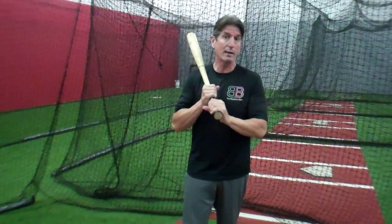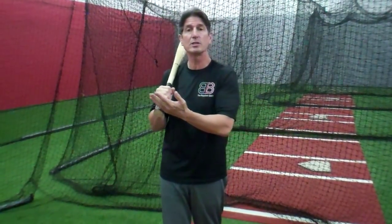Everybody that I know of, and especially Major League Baseball players, that is their type of swing. There are a few guys that get a little long in their swing, but the pros — the majority, 95 to 99 percent of Major League Baseball Hall of Famers — are short to the ball, long to the ball.